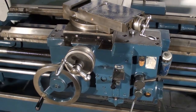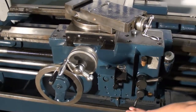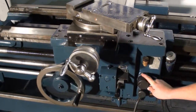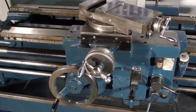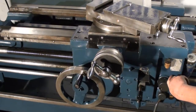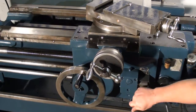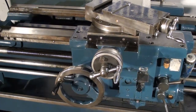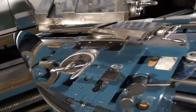I'm going to go ahead and engage the threading, and change the threading direction on the feed of the carriage.